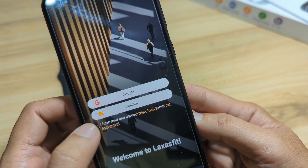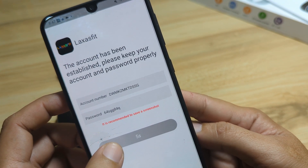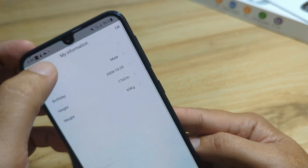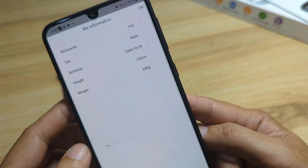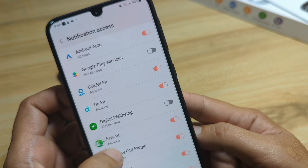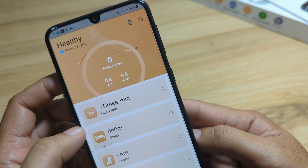It is now asking to log in. In our case, because this is just a demo, we are going to log in directly — no need to sign up. Let's put a nickname first. It is asking to enable notification usage permission — go to settings and activate Laksas Fit there. Allow and go back. Then let's pair our smartwatch.